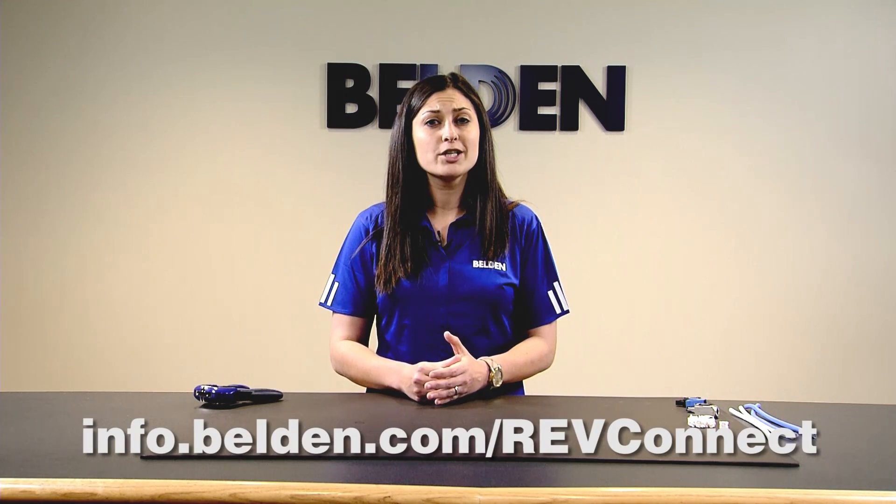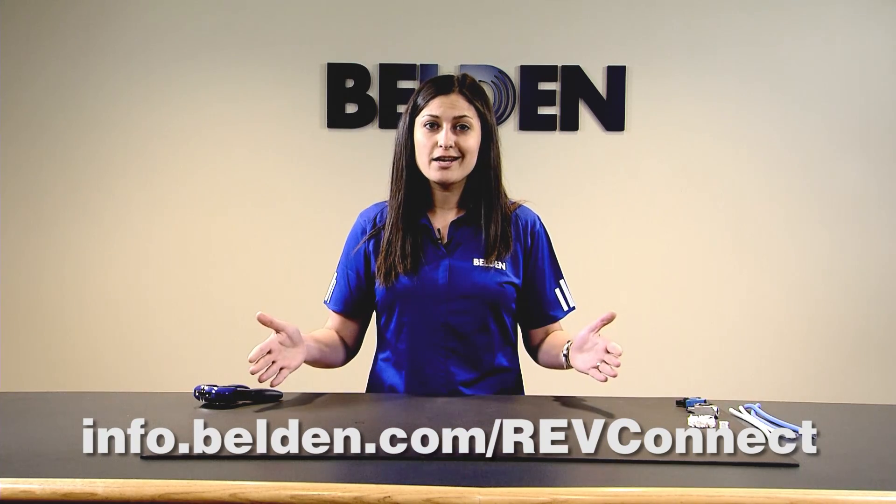This video covers any UTP termination — CAT5e through 10GX jack — and even our 10GX field mountable plug. If you'd like any more information on RevConnect, please click on any of the links below.